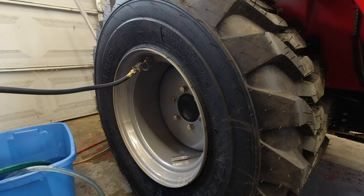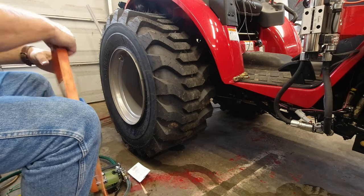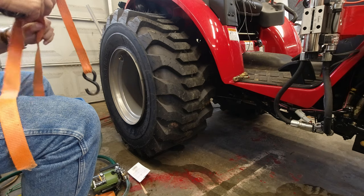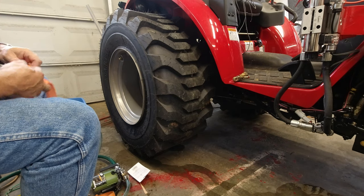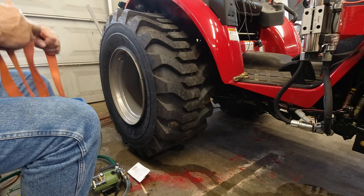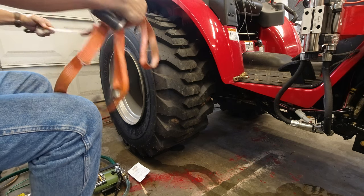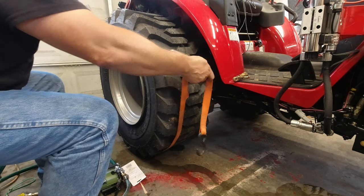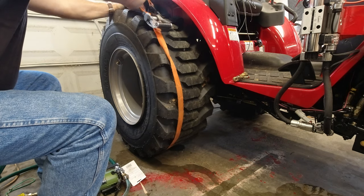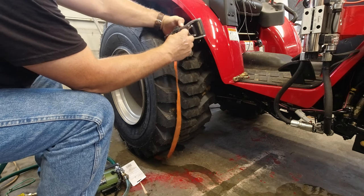We're going to get a ratchet strap on it. That was a dumb rookie mistake — I've changed so many tires I know better than that. I didn't realize how stiff the sidewall of these little industrial tires were on this tractor. The Carlisle tractor tires actually broke the bead loose from the rim, so I'm hoping the ratchet strap can put enough pressure on the center of the tire to push it out.